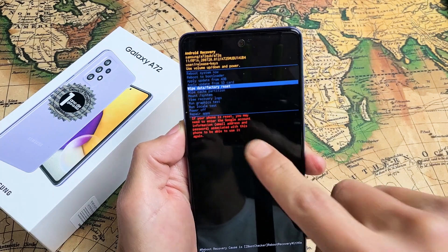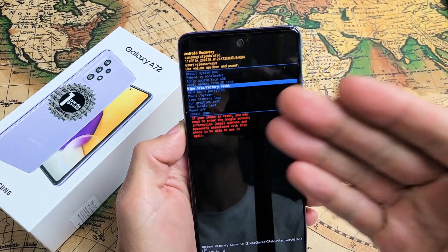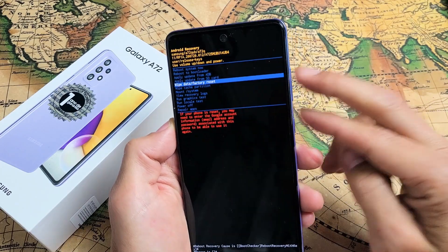I have a Samsung Galaxy A72 here. I'm going to show you how to perform a factory reset, a hard reset, using the hard keys here.